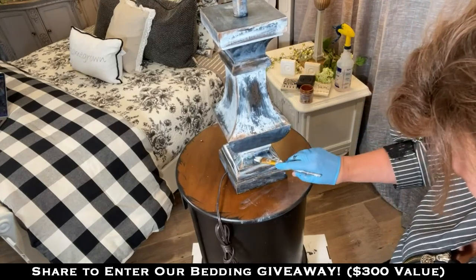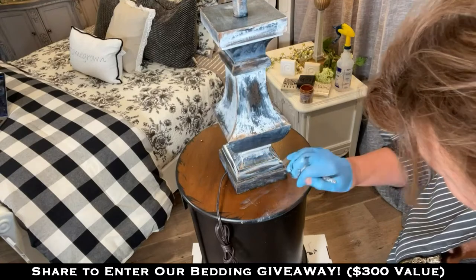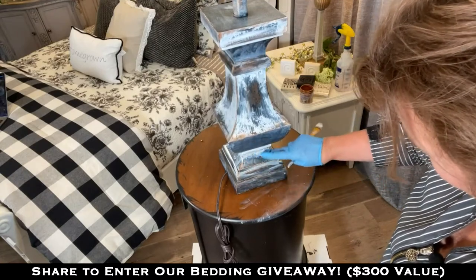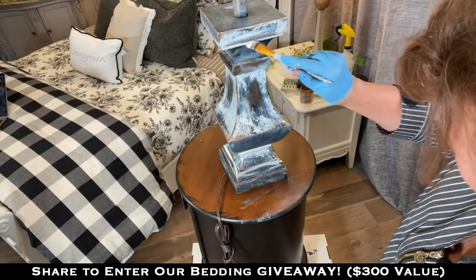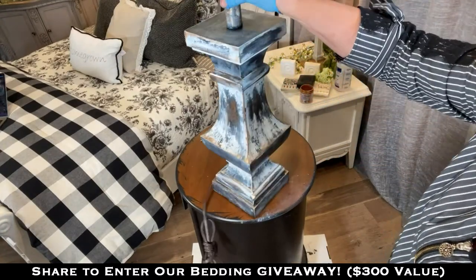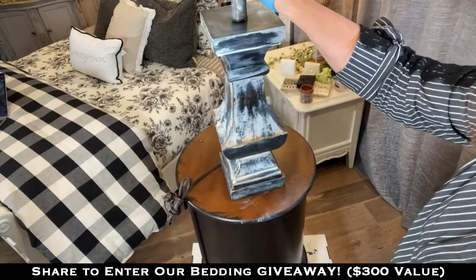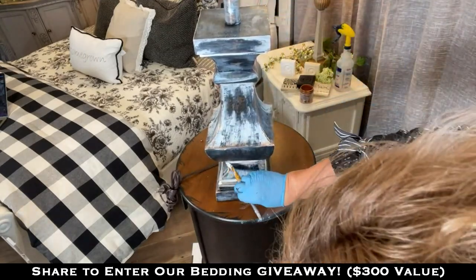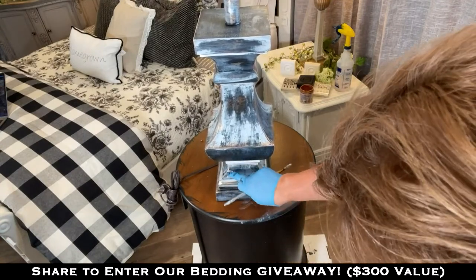I'm just dragging that down in there — making that sharp defined white area right there. I don't know why I want to do that but I've got one at the top so I've got to do it. From a distance I believe looking at it, that'd be pretty. No right, no wrong — you don't have to do any of this, just do what you like.